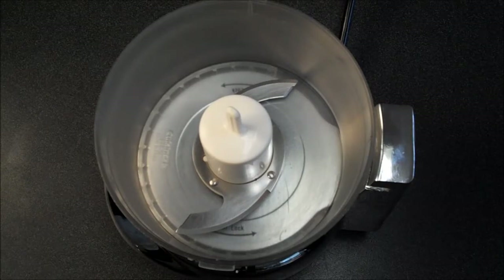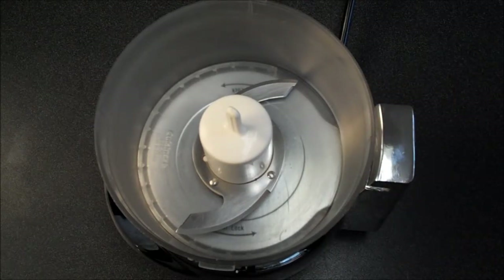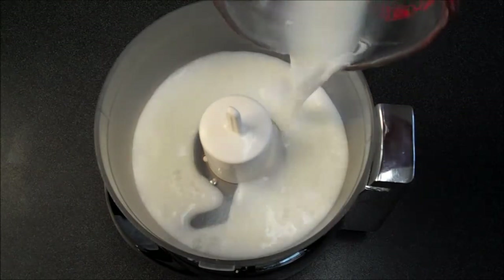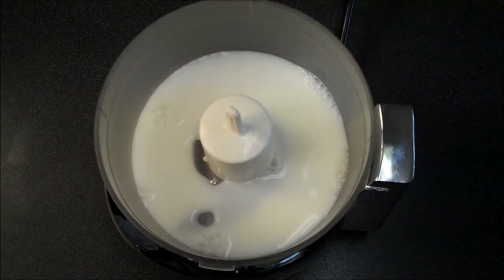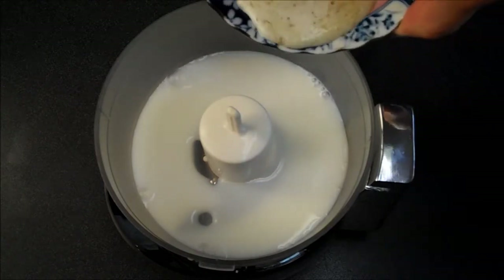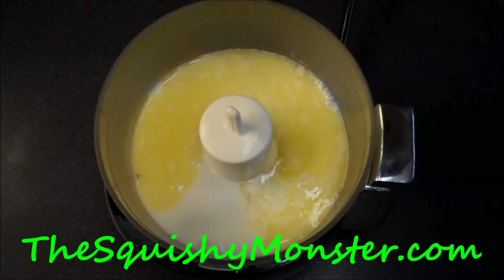To begin, I'm going to make this really simple and use my food processor. You can also put this in a blender just to whirl everything together — just tip everything in and let it go. I'm going to add in a combination of water and whole milk. I really like whole milk when you're using it for recipes. And then I'm going to add in some melted butter. All the measurements and recipe will be found on SquishyMonster.com.